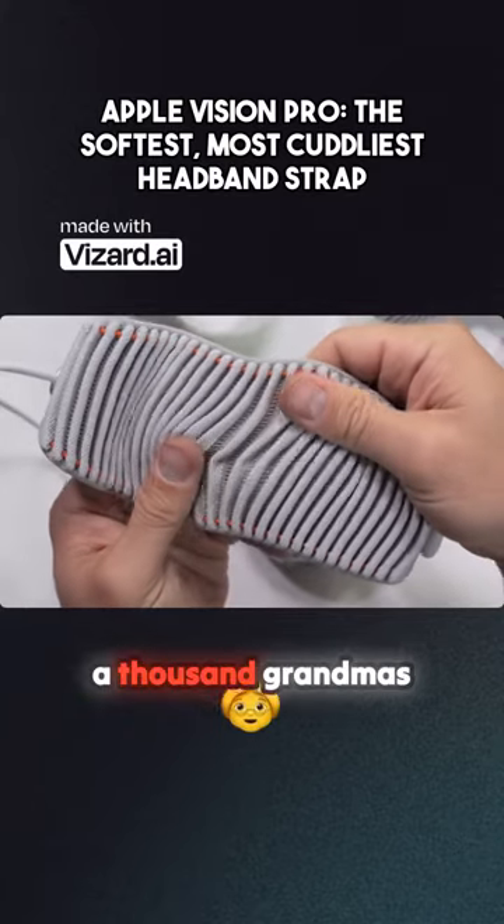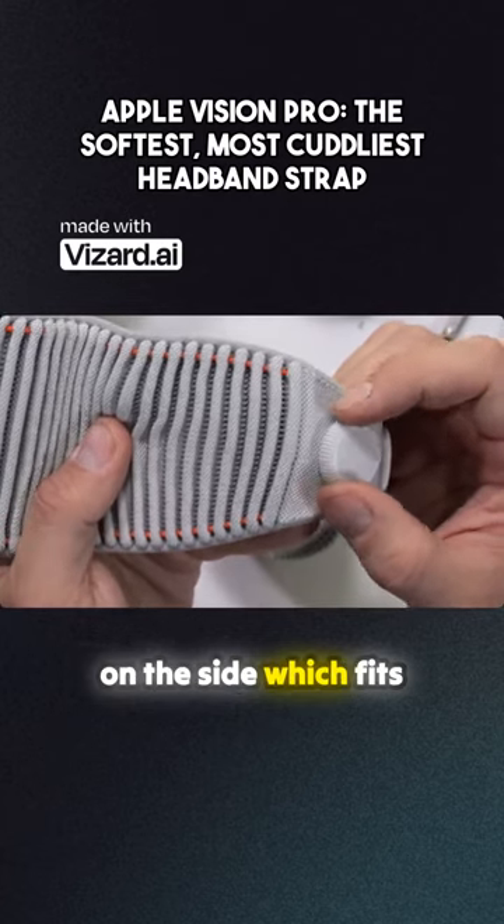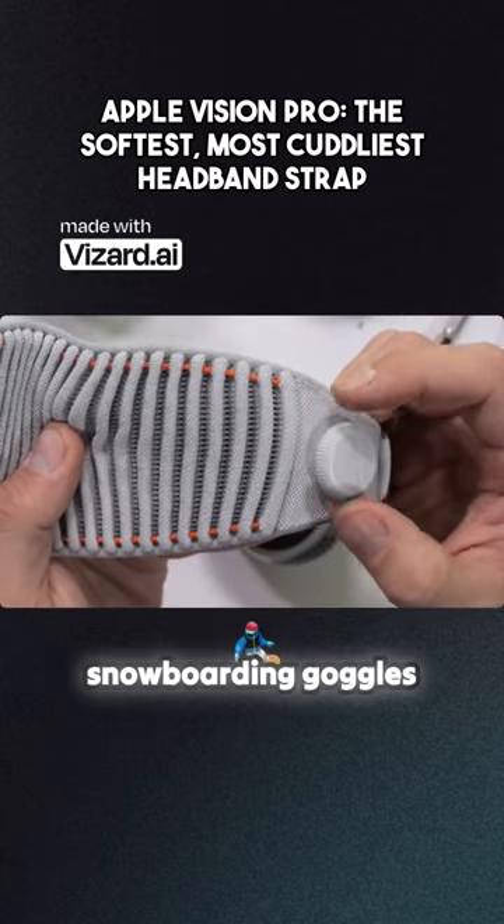Feels like it's been knitted with the love of a thousand grandmas. There's a little snowboard boot binding style tightener on the side, which fits the vibe since these already look like snowboarding goggles.